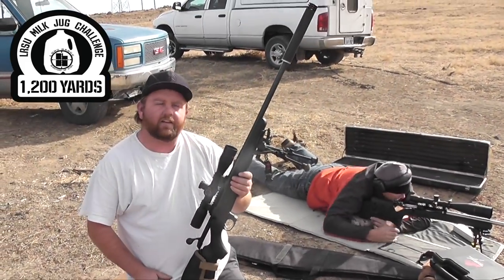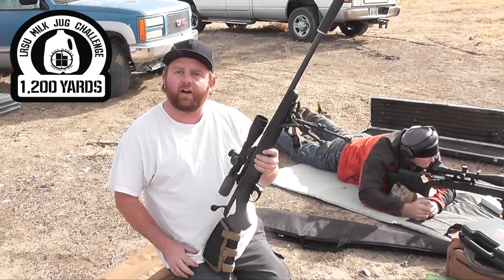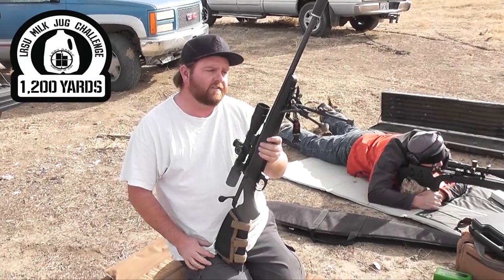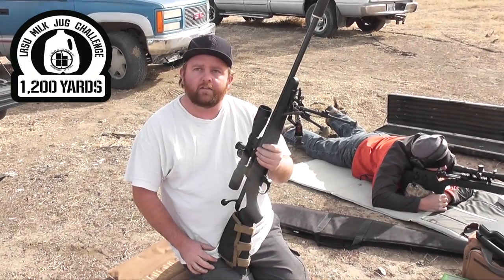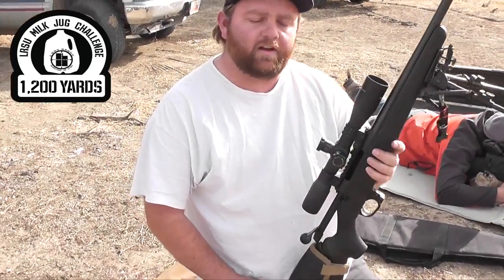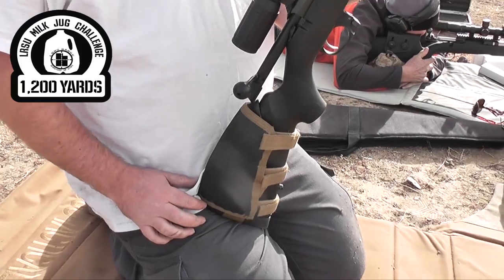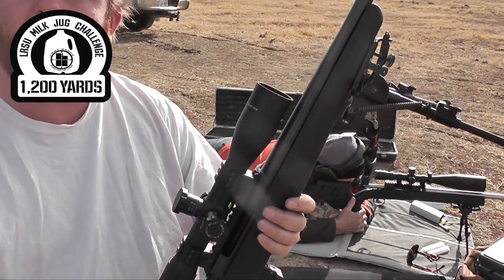It's a 20-inch TK-260 CTR, shooting a 123 grain AMAX, 8-twist. Scope is a SWFA 3-15. Ammo is 123 grain AMAX with 45.5 grains of H4350.